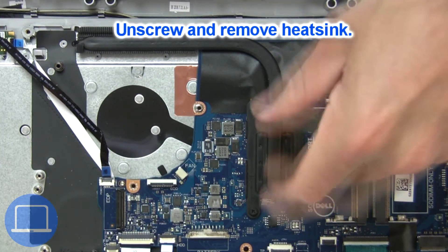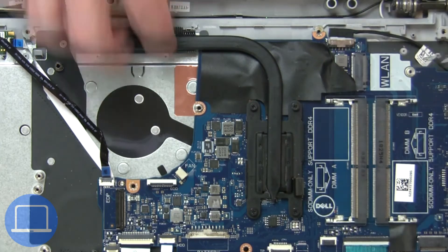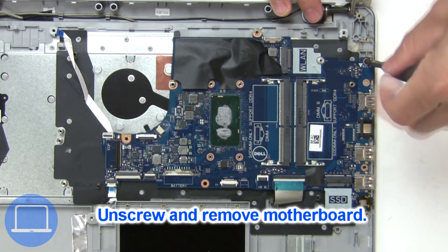Now unscrew and remove the heat sink. Now unscrew and remove the motherboard.